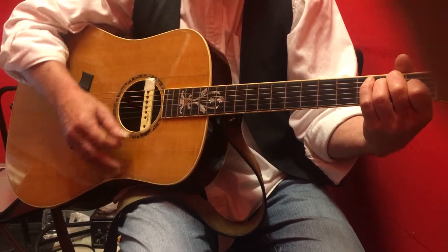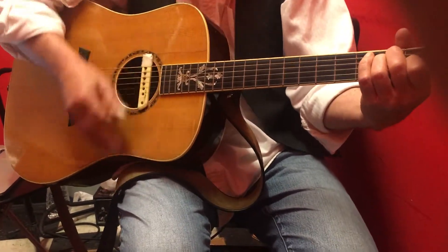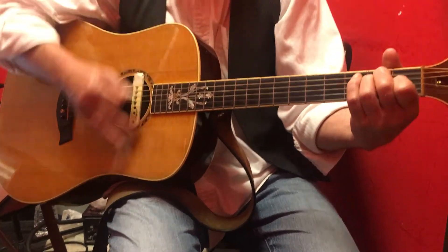Because the next one's going to also be up. Down, down, up, up, down, up, down, down, up.